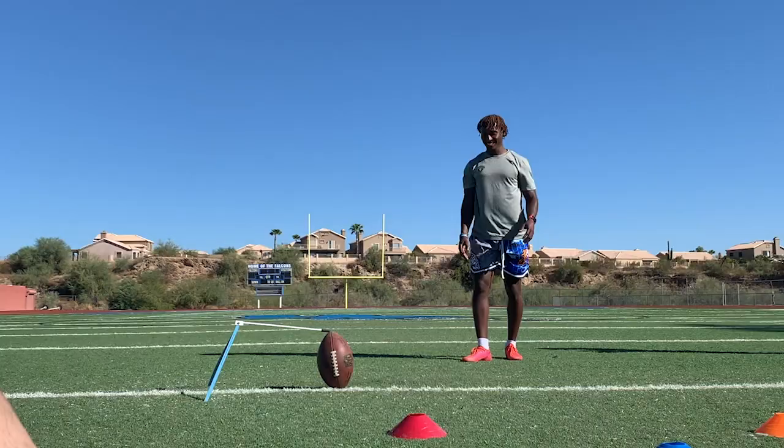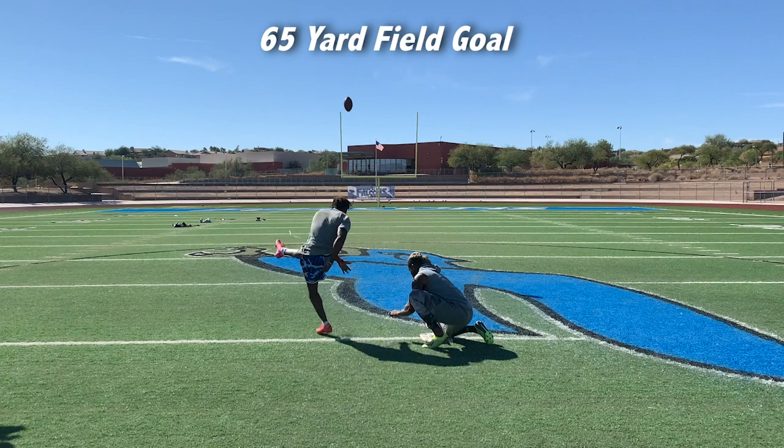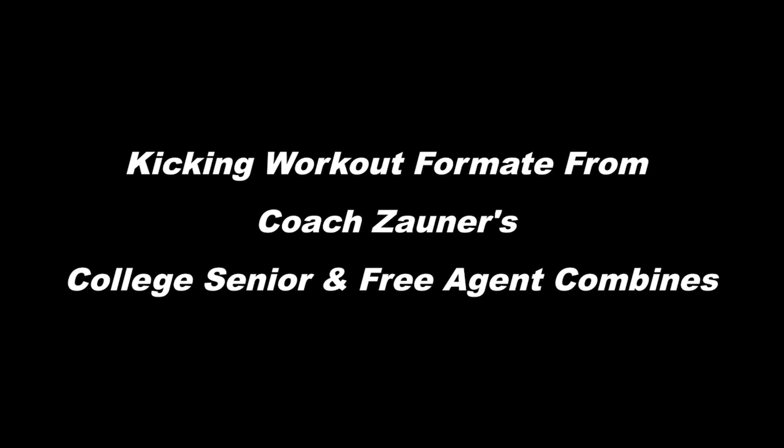Hi, we're here in Fountain Hills, Arizona doing a one-on-one kicking lesson with Donald Delahaye, University of Central Florida. We've been working for the last month on a natural style of kicking, so enjoy this kicking workout with Donald Delahaye, Free Agent Kicker.